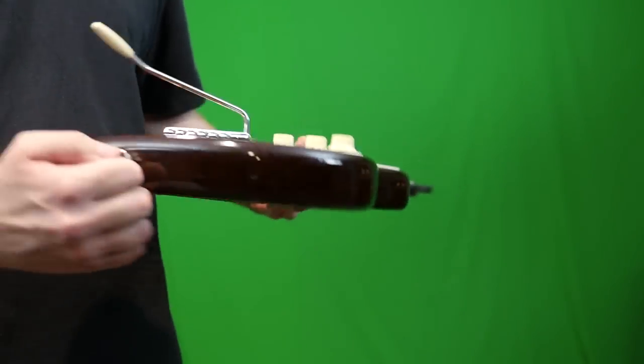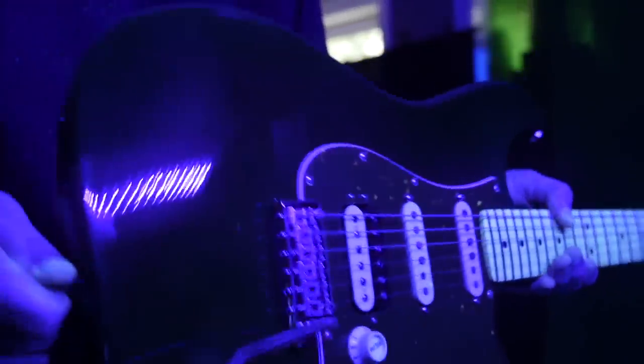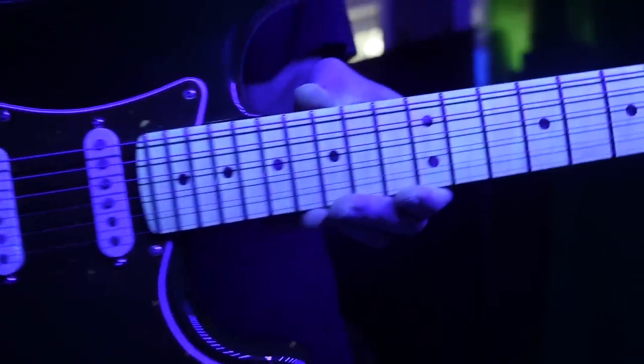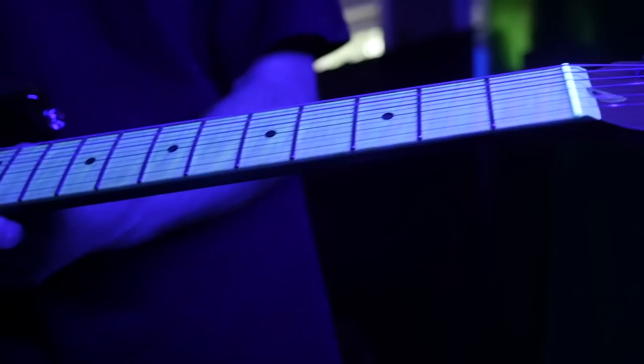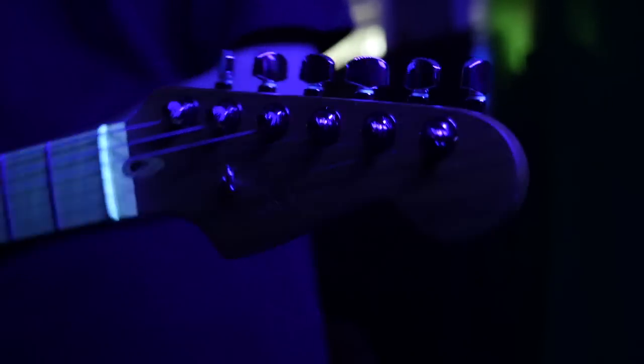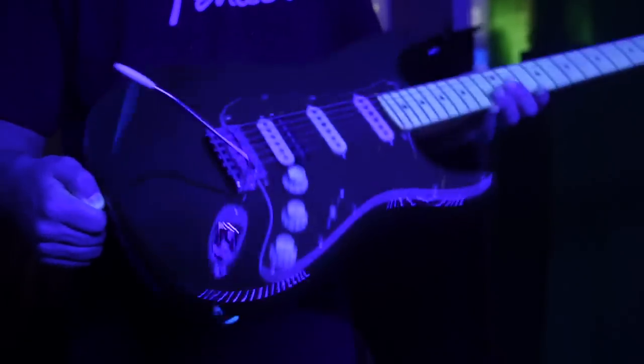Let's go ahead and throw it under blacklight just for fun. Kind of boring — not much going on with a polyurethane finish. But the neck does do this weird glowy thing, which is kind of cool. I think that's mainly just the maple coloring showing its stuff. The nut kind of looks cool. But yeah, blacklight test — not too useful in this case.